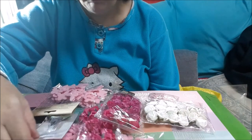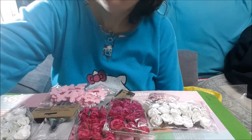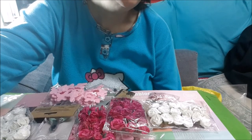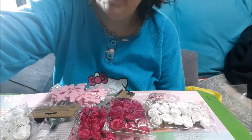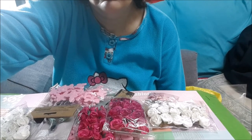Y si os han gustado las compritas, darnos dedita arriba y suscribiros. Hasta dentro de dos semanas, que así podemos bajar a la feria creativa de Baracaldo. ¡Hasta la próxima! ¡Agur!